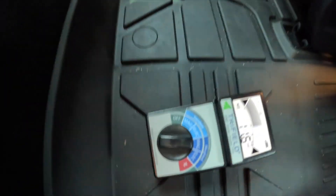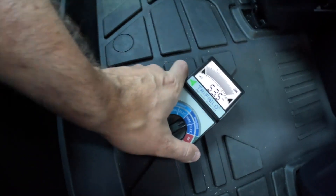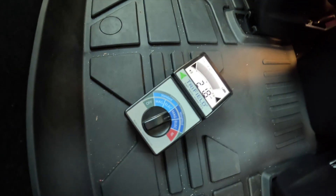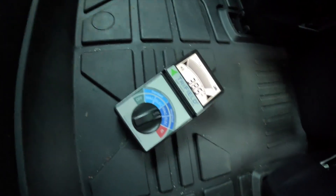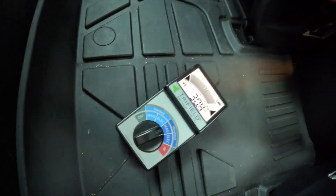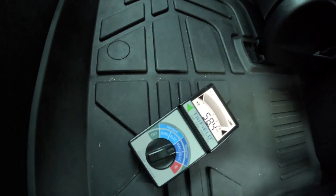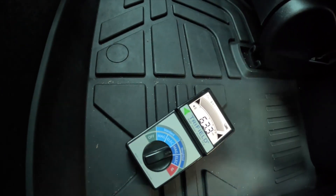It's only happening at the floor though, and the rear is better — I would say the front is more. Oh, well, here we get quite a bit. The car is going to slow down and you'll notice how the meter will read less.